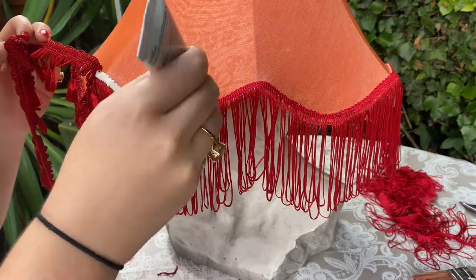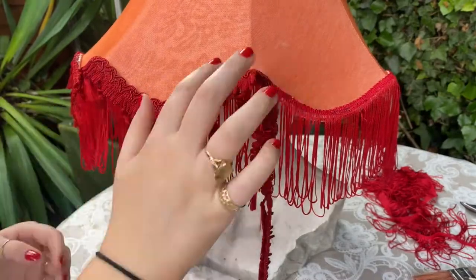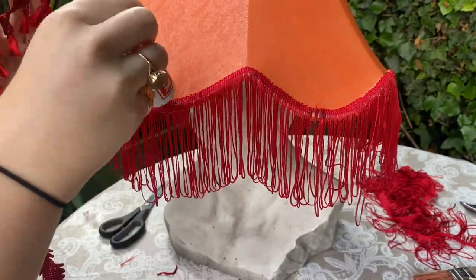Then it was time for a well deserved tea break. I repeated this process with the next layer of fringed tassels. I wanted to add some dimension to the shade and found that adding two layers created a much more retro effect.